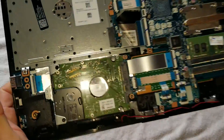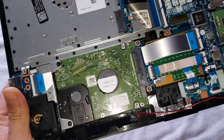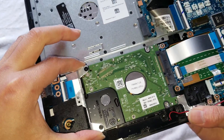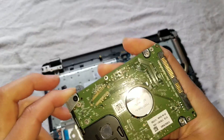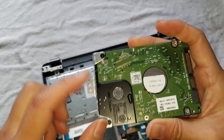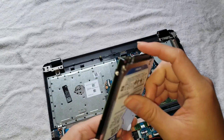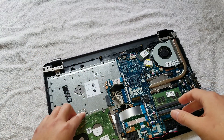Now you can see the hard drive. There is one screw holding it in place right here. Once you remove that screw, you can lift it up and then wiggle it sideways to remove it. For the new hard drive, you'd want to transfer this bracket over — just take these two screws out and mount it on the bottom side of the new drive.